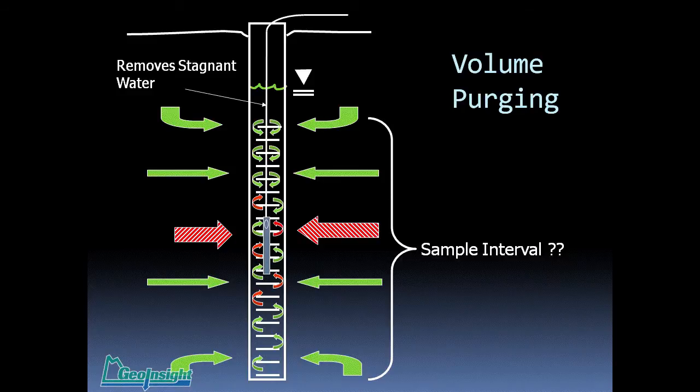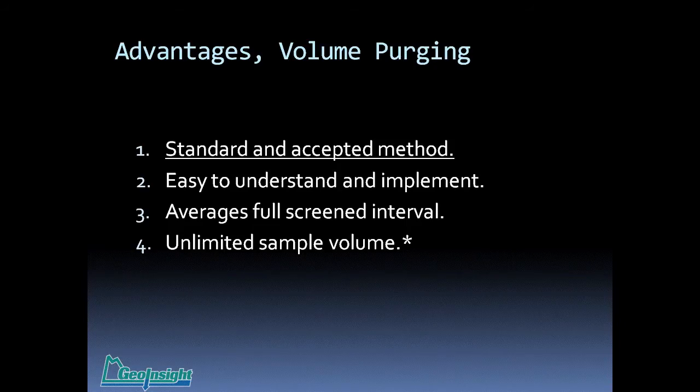Whether you use a bailer or a pump, you're removing water out of the well and blending it in from various zones — the zone with the highest permeability contributes the greatest amount. It does remove the stagnant water. When you start purging, instead of collecting a sample out of the well screen, you're reaching out into the formation various distances both horizontally and vertically. The advantages of volume purging: it is probably the most standard and accepted methodology out there — enshrined in 1986 by the Technical Enforcement Guidance Document issued by EPA.